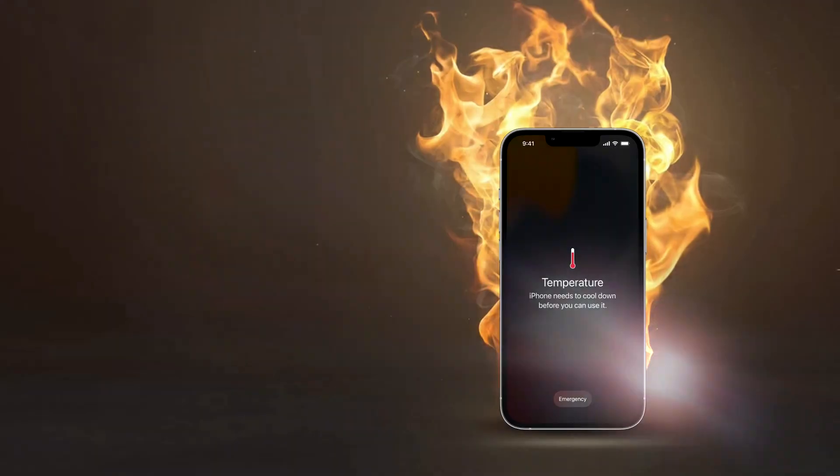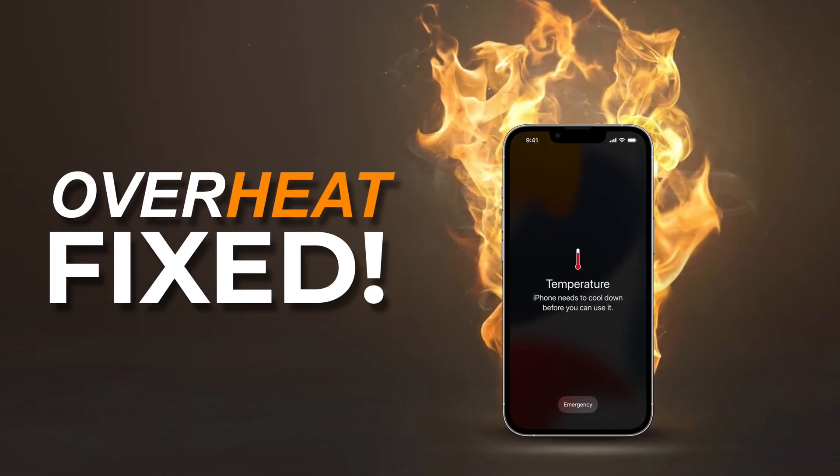Hi guys, this is Hardik. We are iGeeksBlog. Welcome to the channel. Today we are going to fix your problem of iPhone overheating.